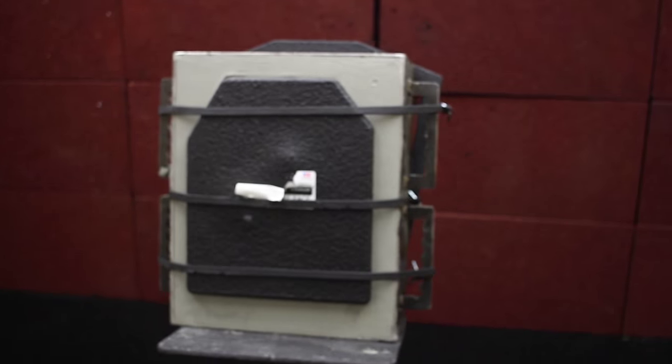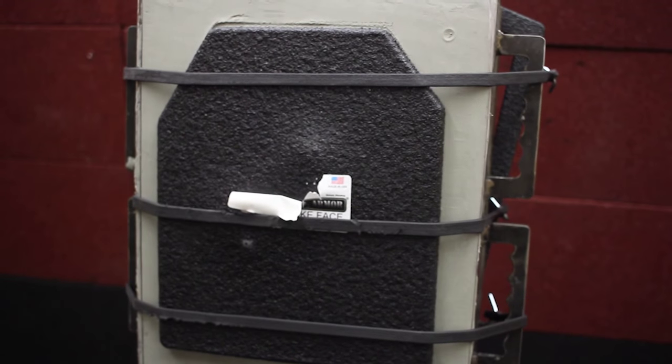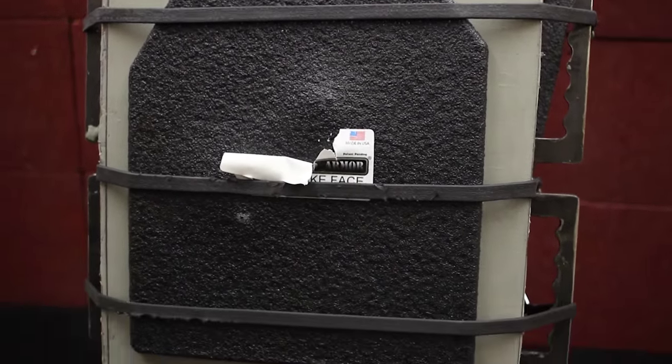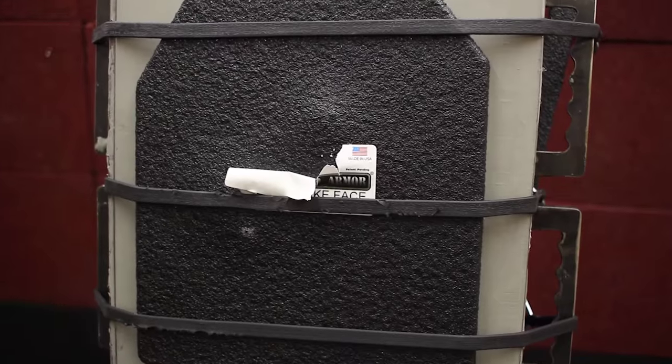All right, let's head down range and take a look. Full containment with our Paxcon buildup coat — doesn't look like we had any fragmentation around the edges.